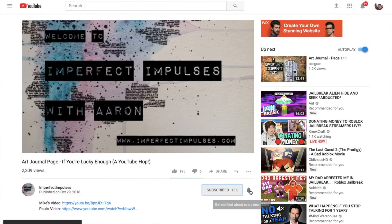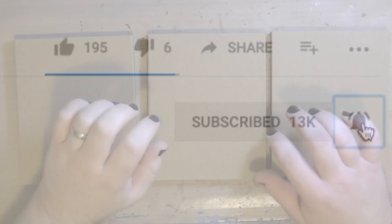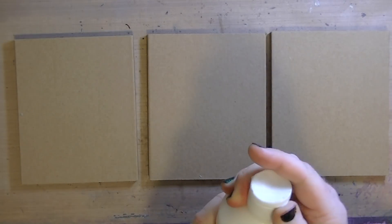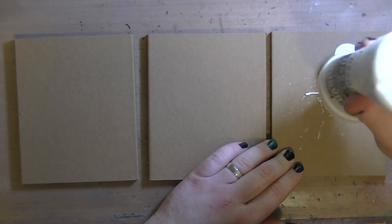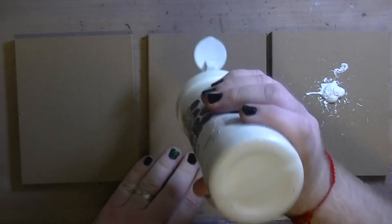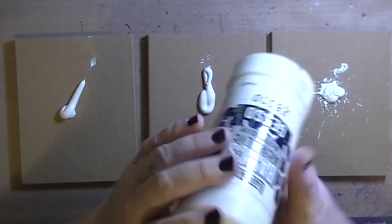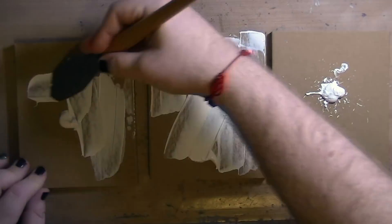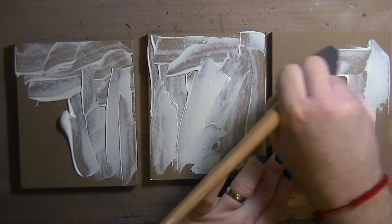Welcome back — don't forget if you're subscribed, click that little bell otherwise you won't get notifications. These little pieces of cardboard are trash that I got from a new TV from Christmas. I was unpackaging this TV and I saw these three hard-pressed pieces of cardboard and I thought these would make a really great art piece — it's a free substrate, why not.